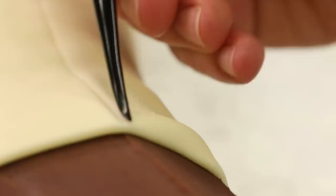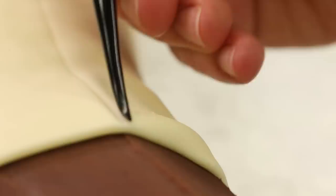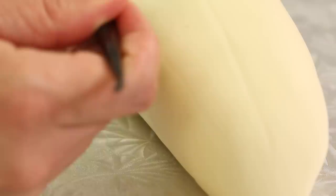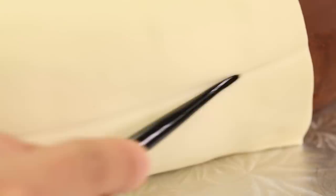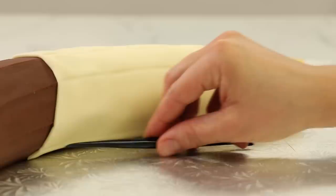Now I need to texture this fondant. I'm using a veining tool — first doing lines that are vertical along the curve, and then using that same tool to create lines that run horizontally between two vertical lines in either direction. Try not to think about it too much. Get those first vertical lines really nice along the banana, and then the ones in between — it has a texture almost like a fabric texture.